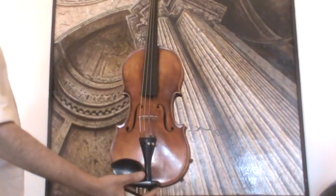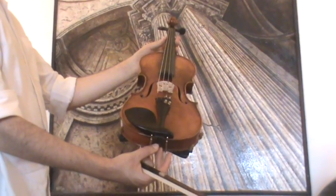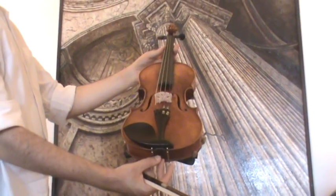In our workshop, the violin received a new set up with new ebony pegs, a newly fitted elder ebony tailpiece, a new ebony chinrest, a new bridge, and new strings.